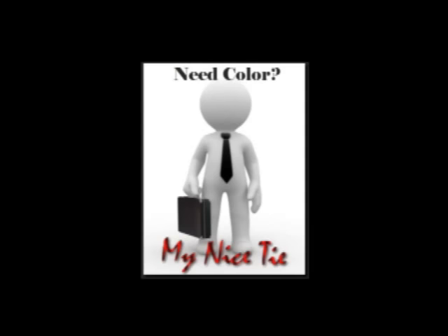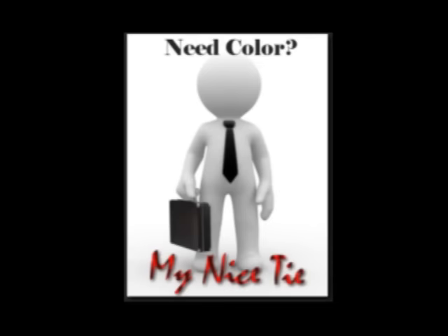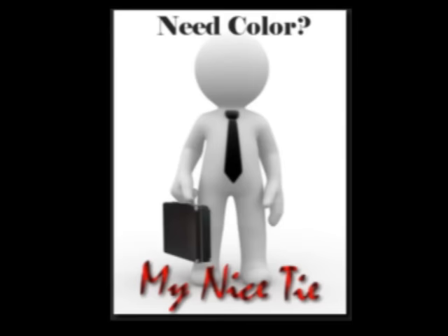This video is sponsored by My Nice Tie. Get your nice tie at MyNiceTie.com. Ties are starting at $5.99, and you'll get your tie for free if you choose to pay with TrialPay.